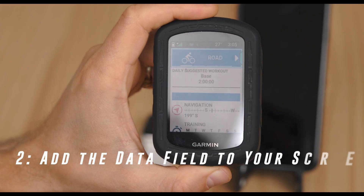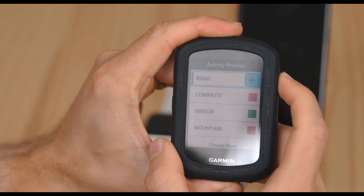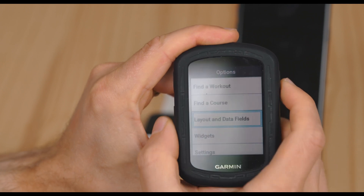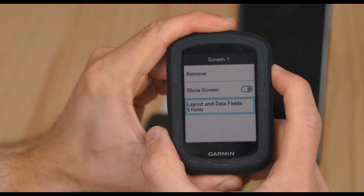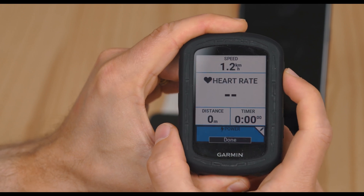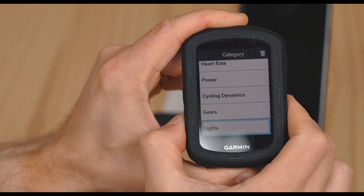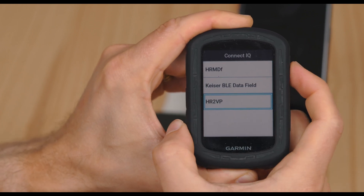On your Garmin Edge device, press the Menu button. Go to Settings, Activity Profiles. Choose the profile you want, like road, mountain, or indoor. Select Data Screens, pick a screen to customize or add a new one, and choose a data field slot. The best slot for HR2VP is one that takes up the whole screen width. Scroll through the list of Connect IQ data fields at the very bottom until you find HR2VP and select it. After adding, press Back to save your changes. The HR2VP data field should now be visible during your activities.